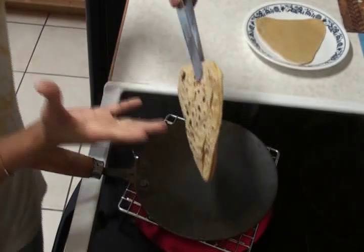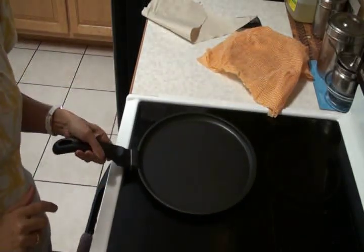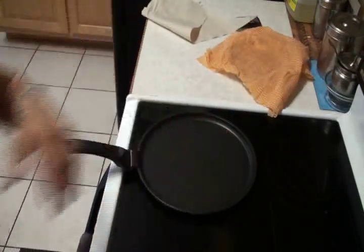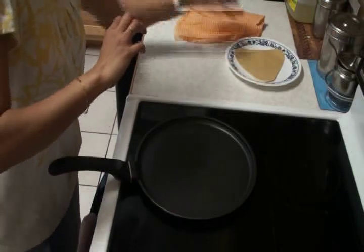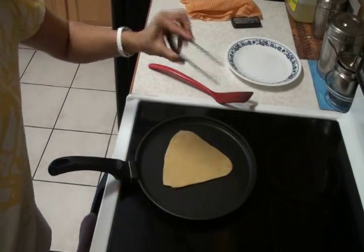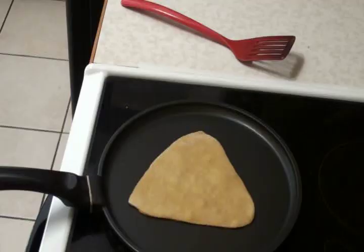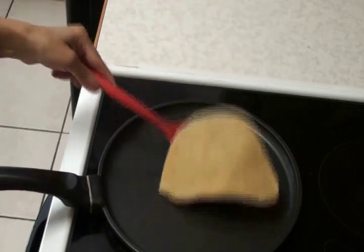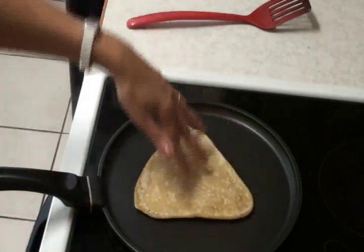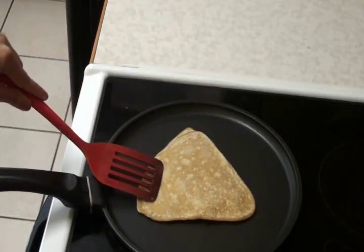Now for the other type of baking, I have here a second tava. I'm going to heat up this tava and keep the temperature on low to medium heat. The tava is warm enough. I'm going to place this roti — now you will need a spatula. Earlier we used tongs to flip; for this one we need a spatula. When you see the bubble, turn it. Some rotis will puff, some might not. Now the air is coming out so it sits back down. If you press on the crack, it will puff again.